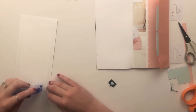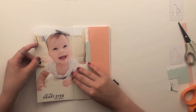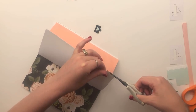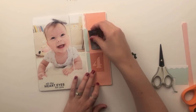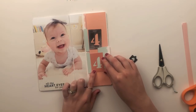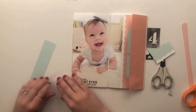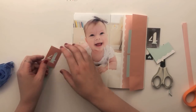Now I'm feeling confident I'm done on the photo side, so I'm going ahead to adhere it down. I'm using a Tombow permanent adhesive tape runner, but you could also use red line tape if you're worried about the photo or cardstock coming up. I haven't had issues with that, but if you're worried about edges coming up, red line tape is a really great option — that stuff is not going anywhere.